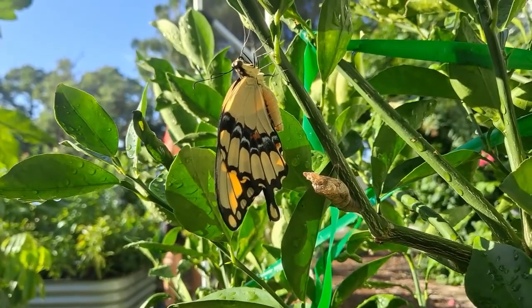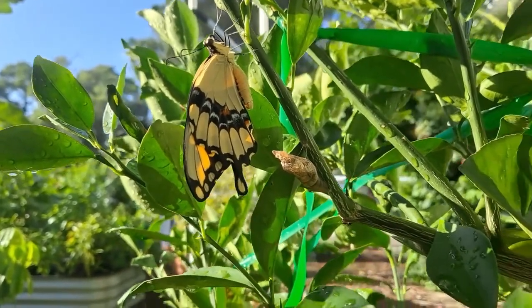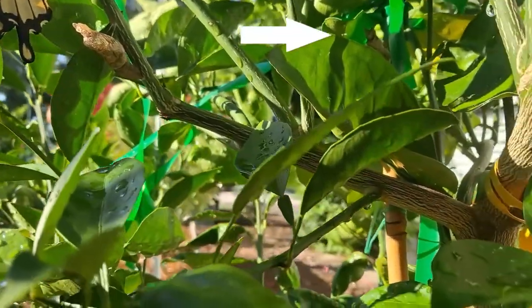This morning we saw that this butterfly hatched, and there's still a few more.